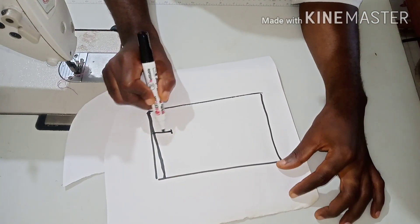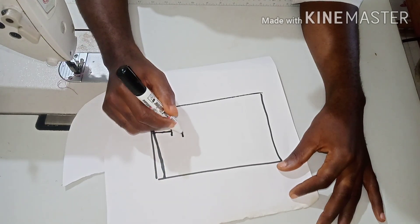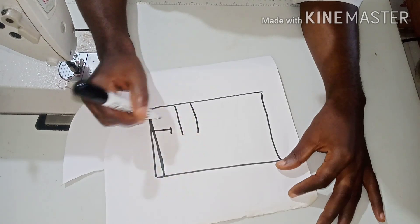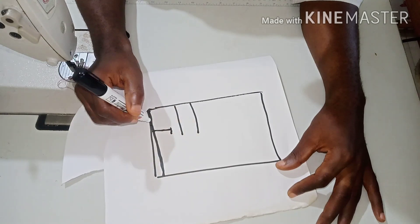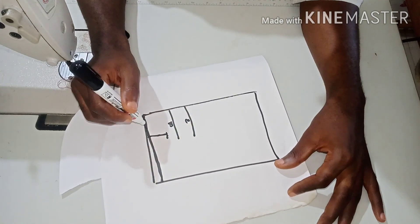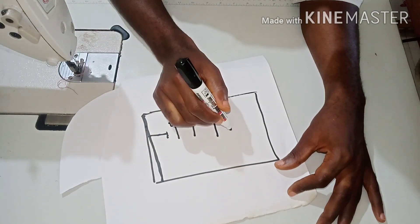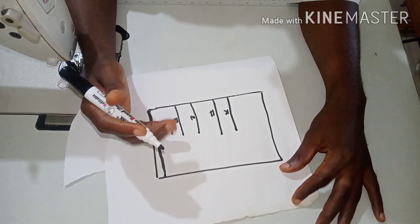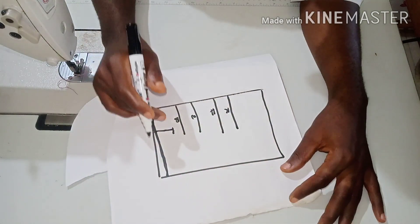From this point measure seven inches downward — that is going to be for the armhole. Now from here get your bust points, then your waist points. In this case you don't necessarily need your underbust — just use your waistline instead. From your shoulder, get your waist point, that is the waistline; then from your shoulder again get your hip line; then from your shoulder again get your knee line.